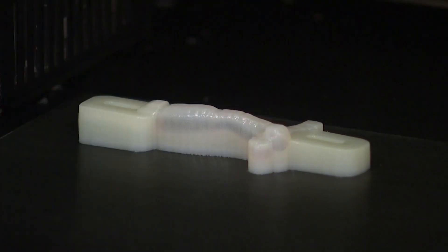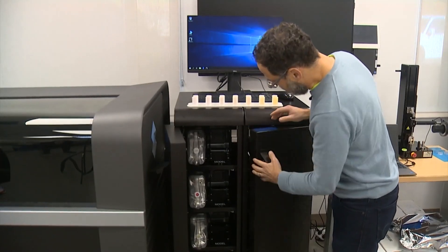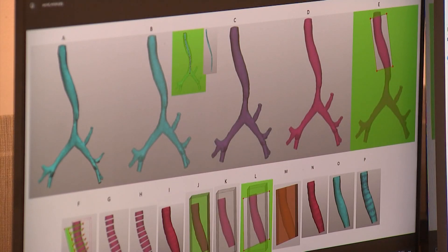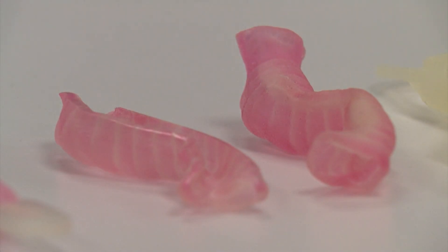Seth Friedman is a scientist at Seattle Children's. We have a bunch of different inks that are loaded here. At the hospital's innovation lab, Friedman shows HealthLink an inside look at how such models are made.